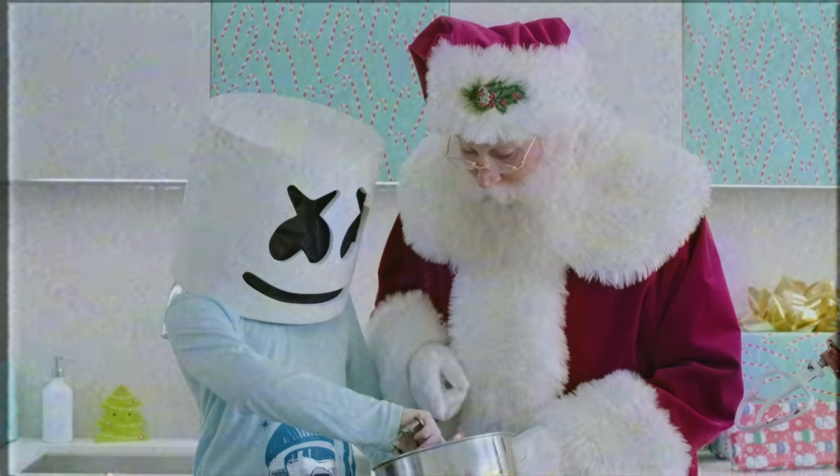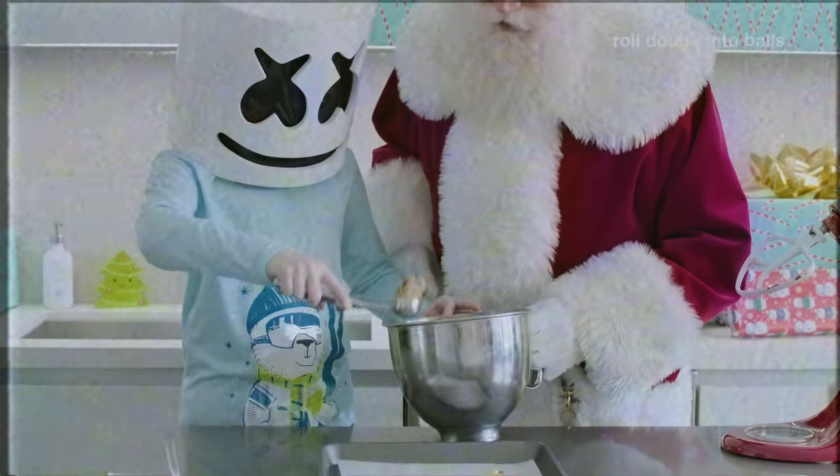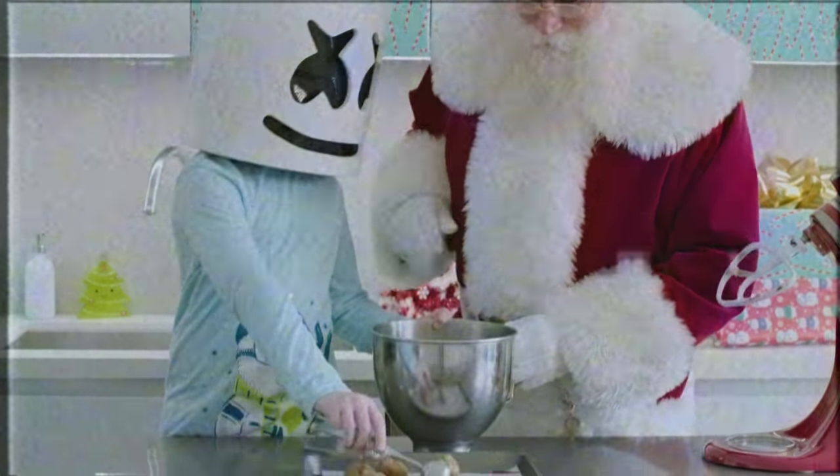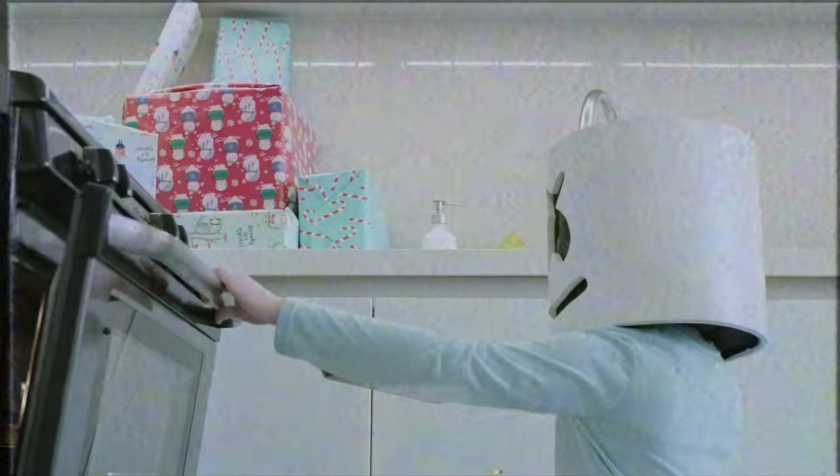Now, scoop clumps of dough onto the cookie sheet. This should be about the size of a jingle bell! Throw the sheets of dough into the oven and wait for it to rise to a light golden brown.